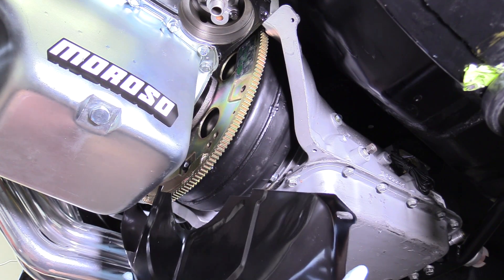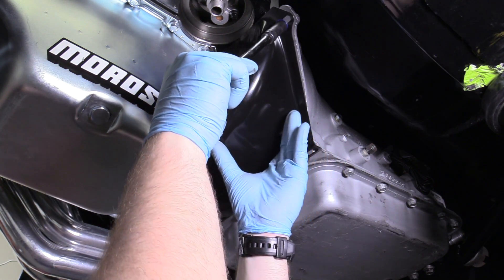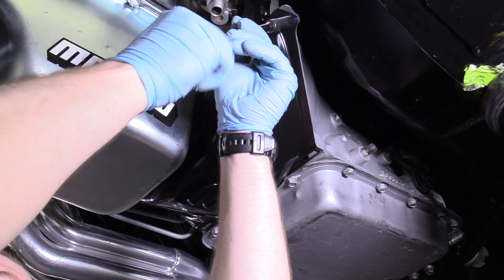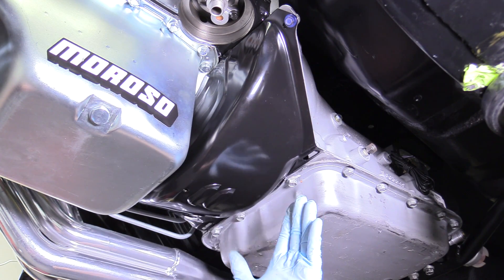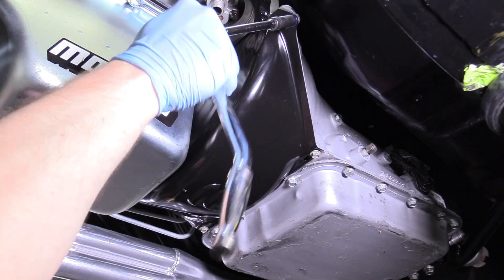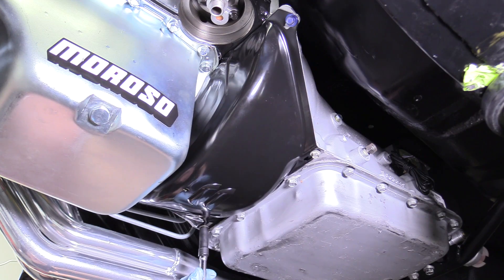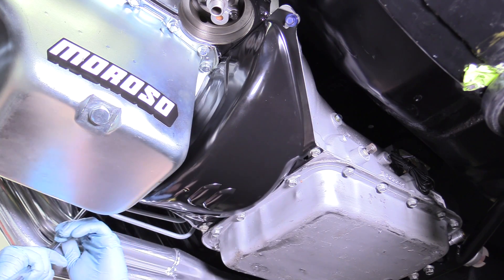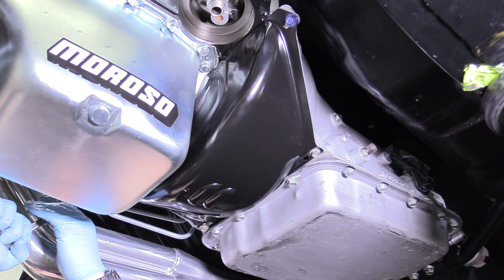We're going to go ahead and put our flywheel/torque converter dust cover up into its home. Different transmissions are going to require different bolts because they're all just a little bit different — like these are metric bolts, they're 10 millimeter, but they go into my metric transmission. If you have an American transmission, you're going to use American bolts. Snug these up, keeping wrist tight in a cross pattern as possible. And there we go.